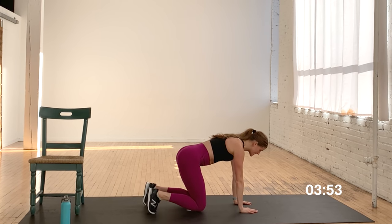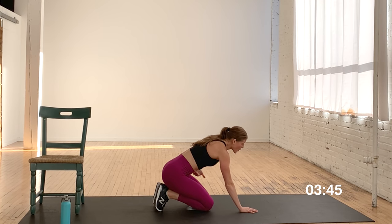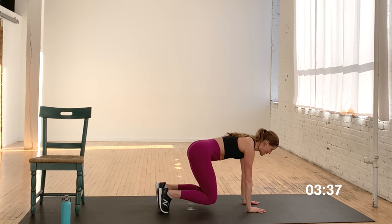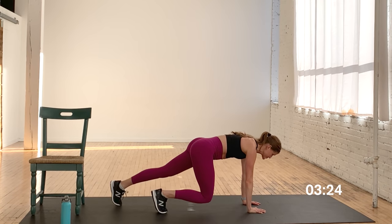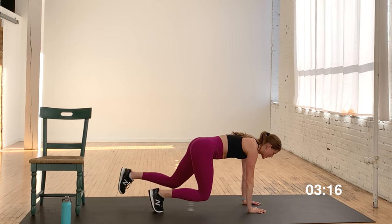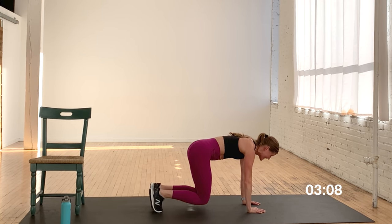Back to that bear crawl exercise — this is a challenging one. Tabletop position, knees hover off the ground. Option A: you hold here, tap down when you need to. Option B: give me those alternating kickbacks. Core, booty, quads. Slightly lift those knees hovering off the mat. Think about gripping the floor actively, keeping that core turned on. Keep those hips square and stable — if you have something resting on your back like a glass of water, you don't want to spill it. Quads on fire. Final five, four, three, two, and one.